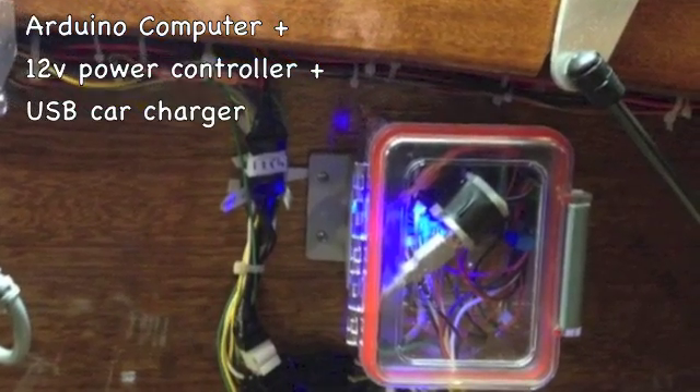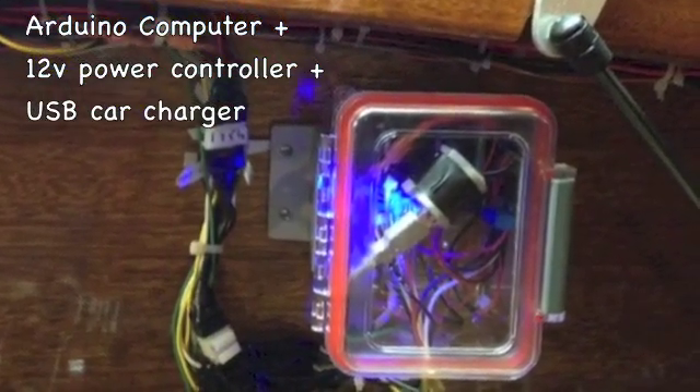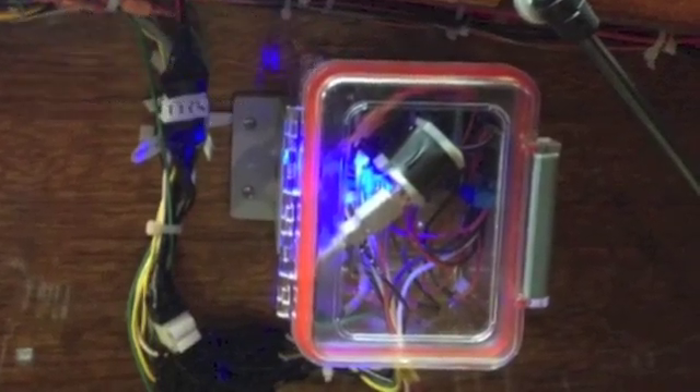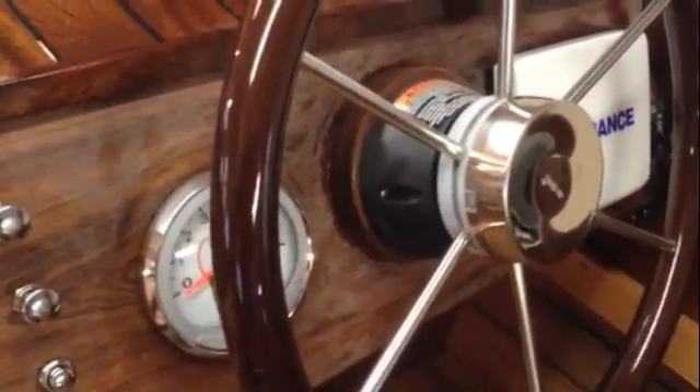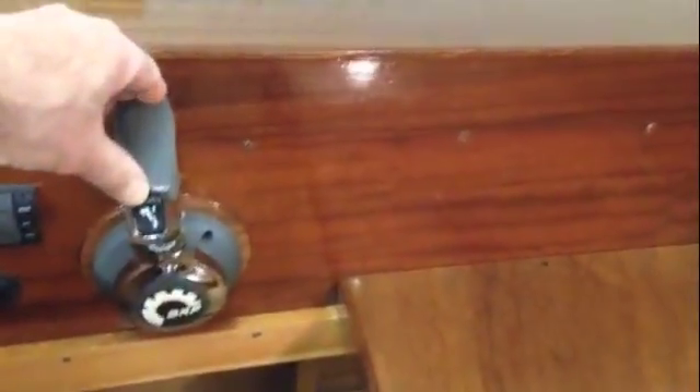The hatch is controlled by an Arduino microcomputer. This demonstrates how my computer-controlled hatch works. There's a tilt switch on the dashboard to raise the hatch up and down, but if I tilt the motor up with the tilt system, the computer will raise the hatch so the motor doesn't hit the hatch.